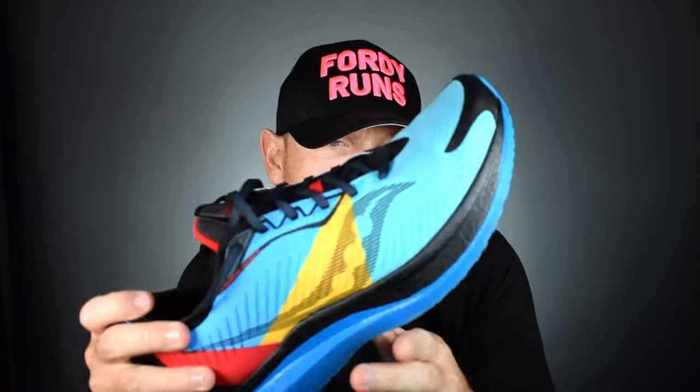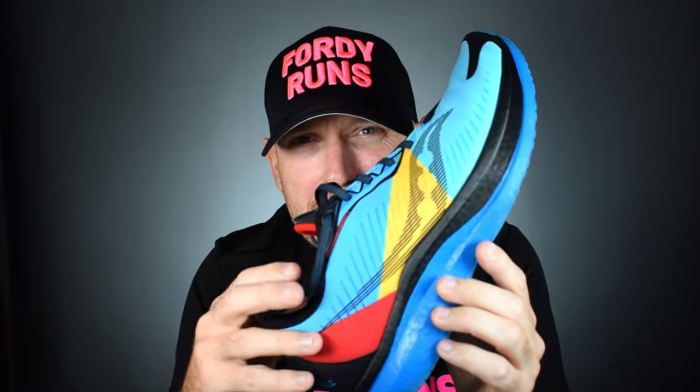So what is this shoe? Basically it is a weatherized version of the Endorphin Speed. Now if you've been living in a cave or a shed, you wouldn't have known that I'm in love with the Saucony Endorphin Speed 2 — very much along the lines of my obsession with the Glide Ride. I absolutely love the Endorphin Speed 2, and they've brought out a winter weatherized version called Run Shield — it's on the back here.